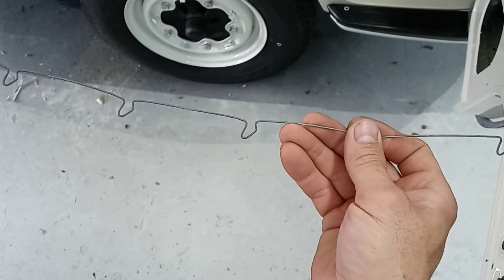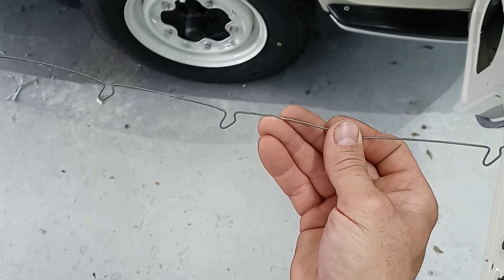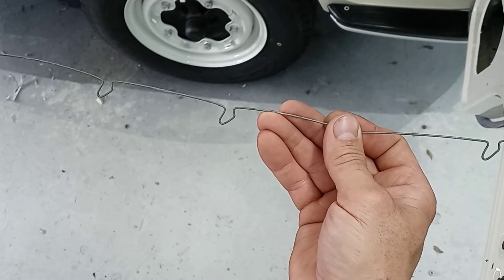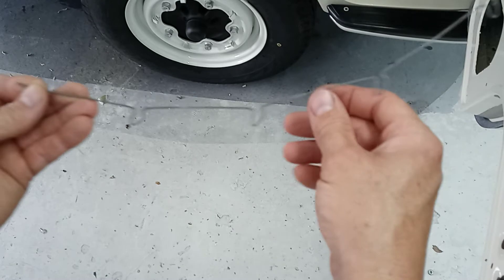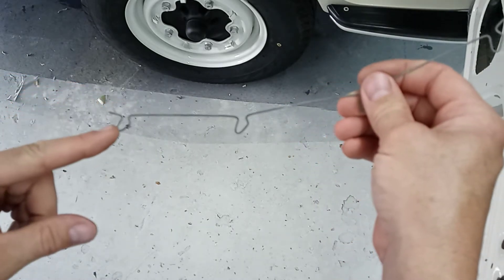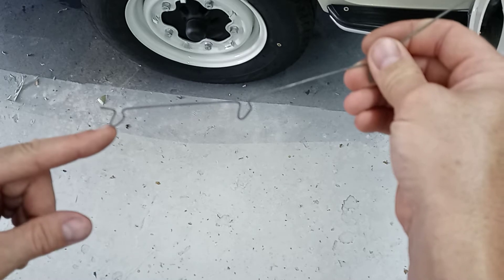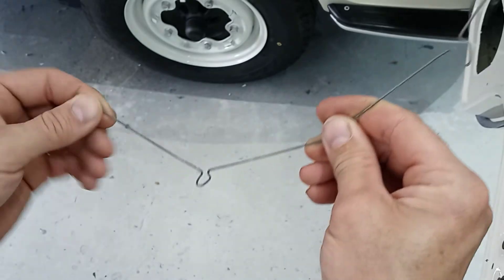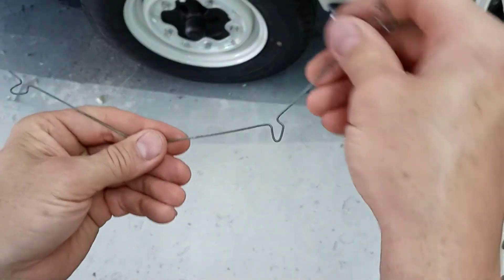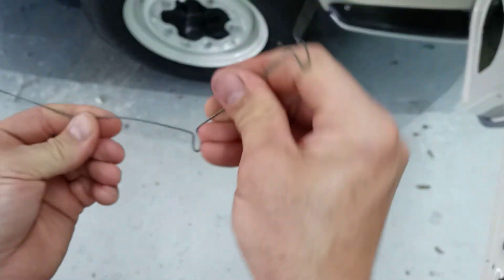See how these are designed — this is the clip for the inner weather stripping. You have to start on this end of the weather stripping, pinch it and insert it, then pinch and insert, pinch and insert.